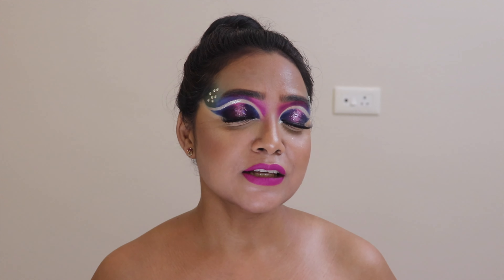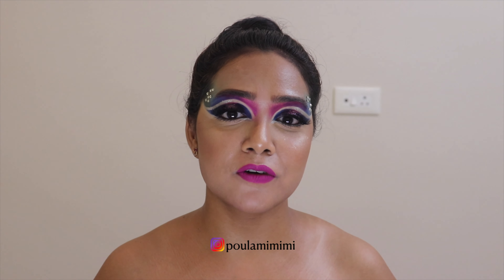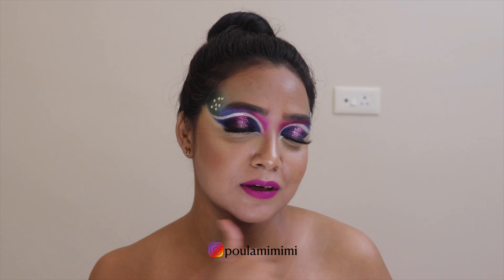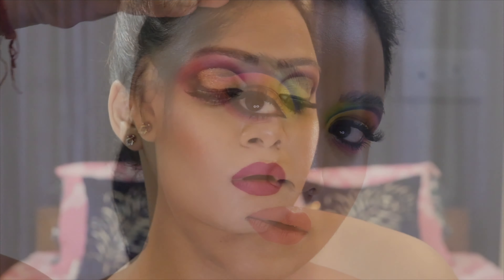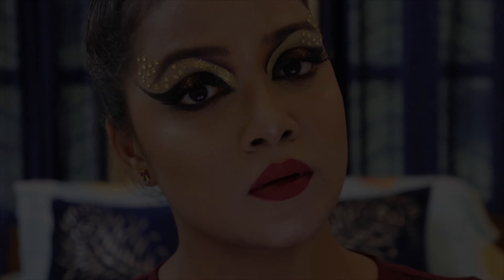I created this look with some rhinestones, a negative cut crease, a halo eye — you name it. For the base makeup routine, it's live on my IGTV at the handle @thepolomemini. Now without further ado, let's dive into the video.